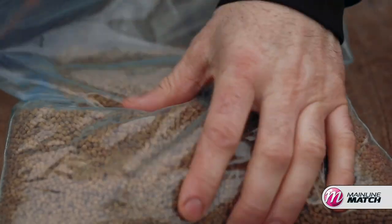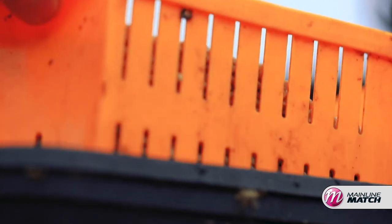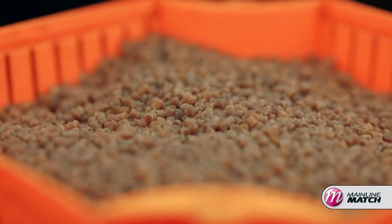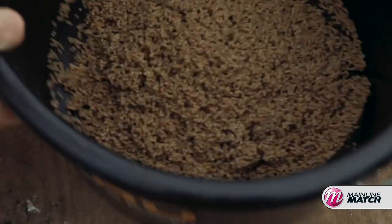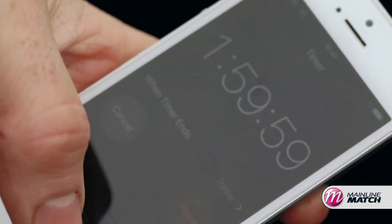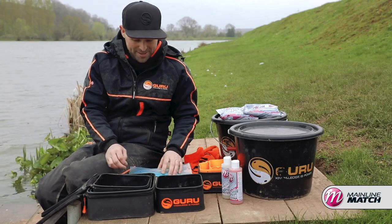What I've found is soaking the pellets for three, maybe four minutes in the strainer, taking them out and just letting them sit in the strainer for a good five or ten minutes, then putting them in a big bucket and letting them air. I'm leaving them for like two hours in the bucket just so they can absorb all the water and the flavours, and everything can really get through the pellets.